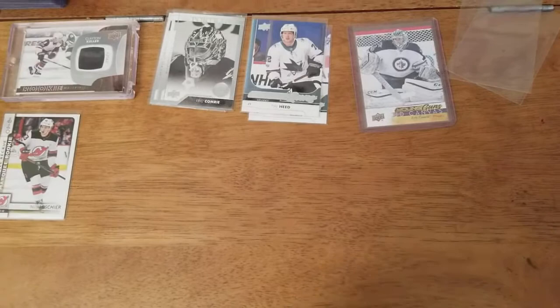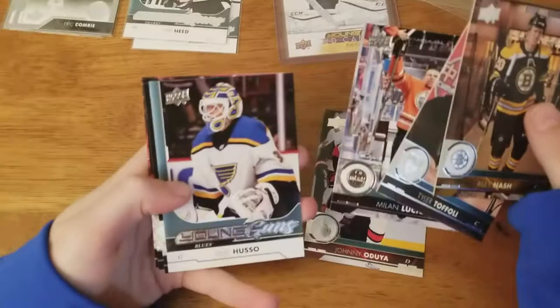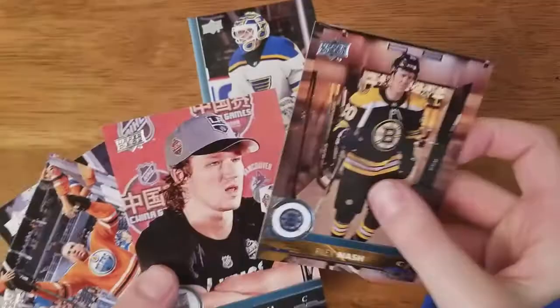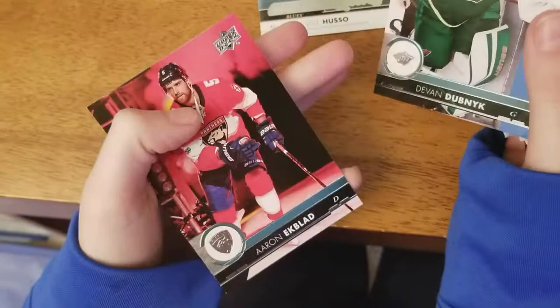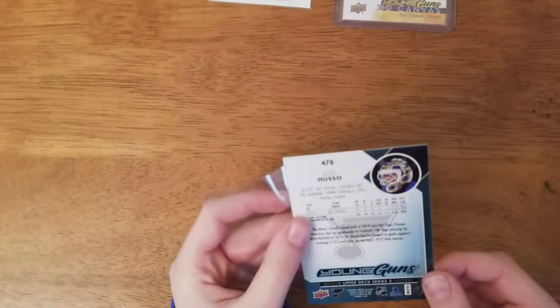Five packs left. Johnny Oduya, and another young gun - Vili Huso of the St. Louis Blues. Riley Nash, Toffoli, Lucic, Oduya, McDonough, Dubnik, and Eckblad. The young gun: Vili Huso - I've heard of him before but never heard anything great about him. Three young guns now - that's pretty nice. I think they guarantee three or four young guns per box.